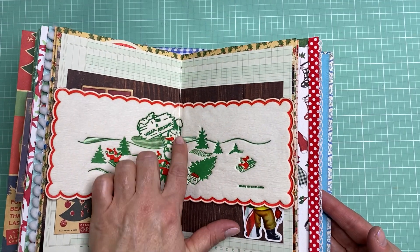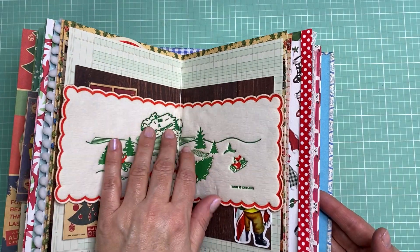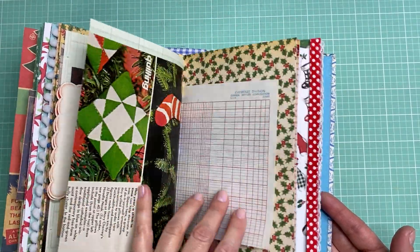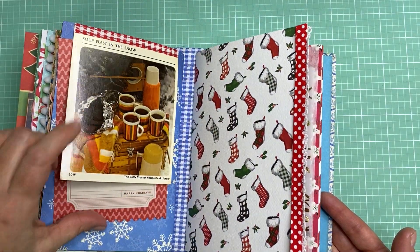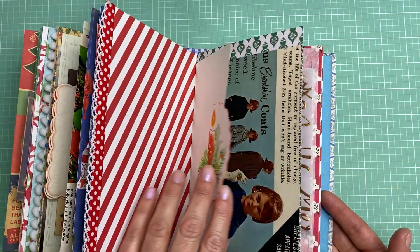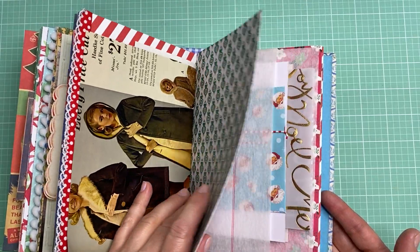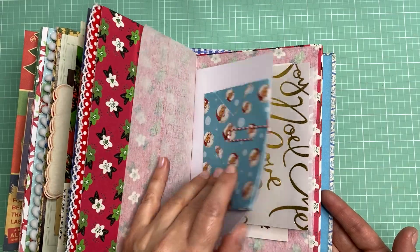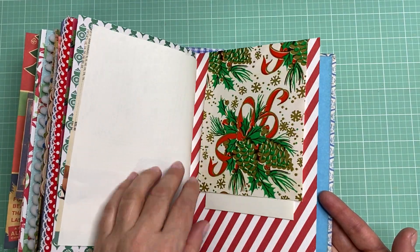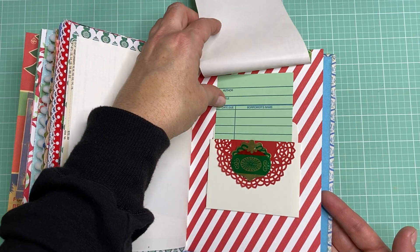This is a wraparound coaster — I really love these. I have a few of these and they're great to add to junk journals because they have a kind of soft texture to them. Some more journaling pages, another recipe card. A little vintage coaster. I tried to keep the catalog pages kind of winter themed, so coats and fur, that kind of thing. And this is a piece of vintage wrapping paper that I used as kind of a little covering for some more journaling you can do.